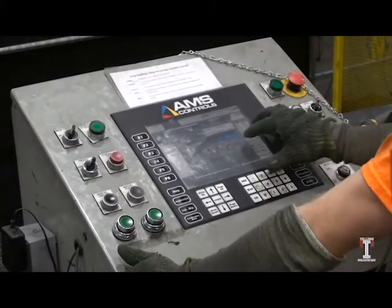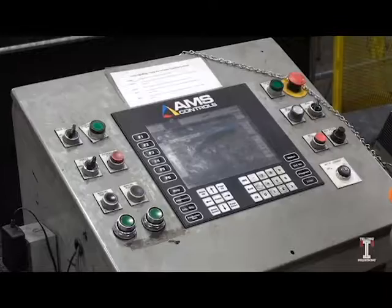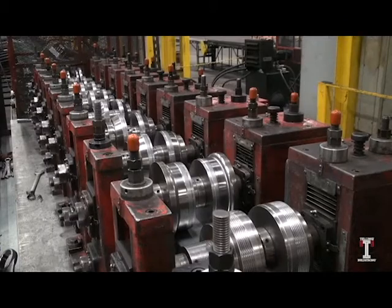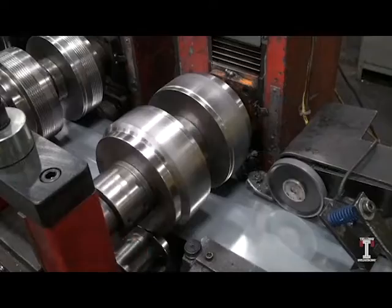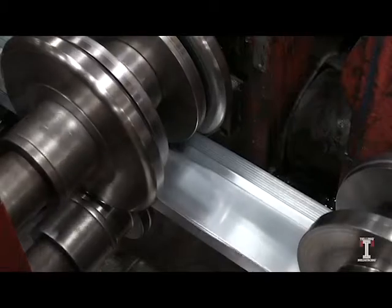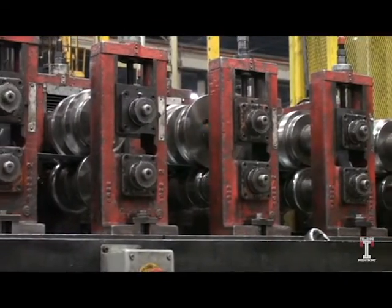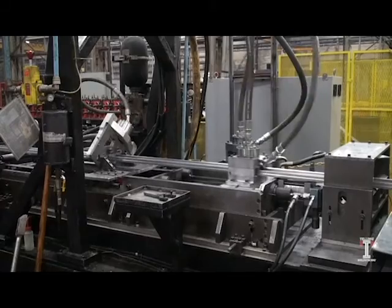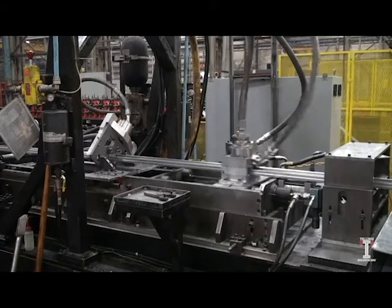The roll form operator programs the machine to cut the product to the desired profile dimensions and length. Each pass on the roll former continually forms the steel into the desired product profile. A drywall product is post-punched for running electrical wiring through.